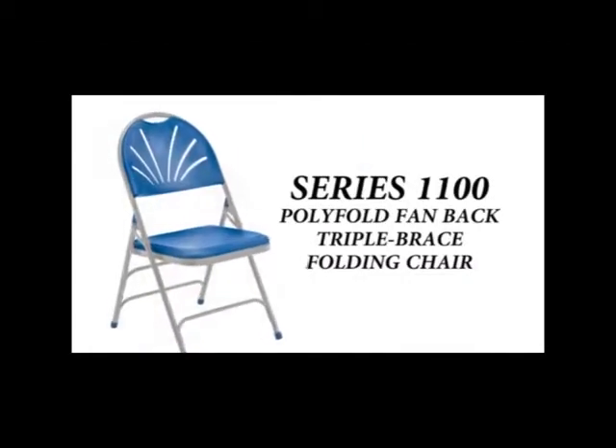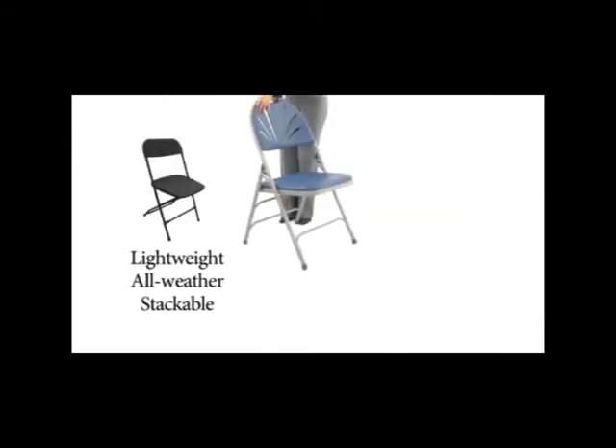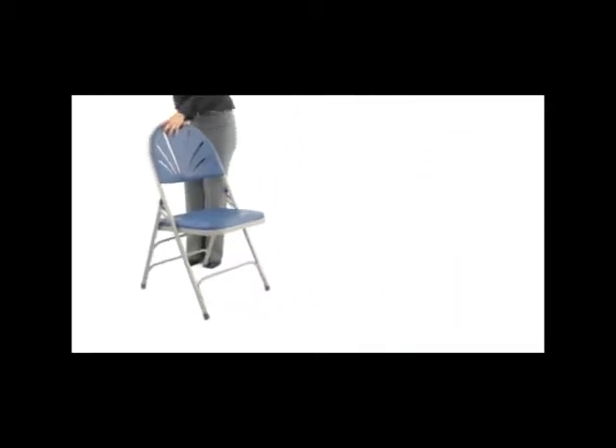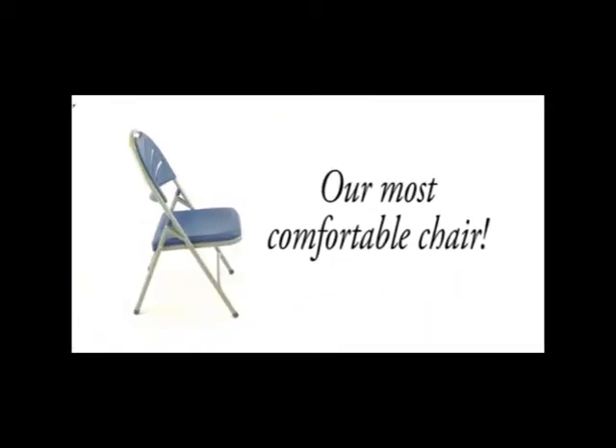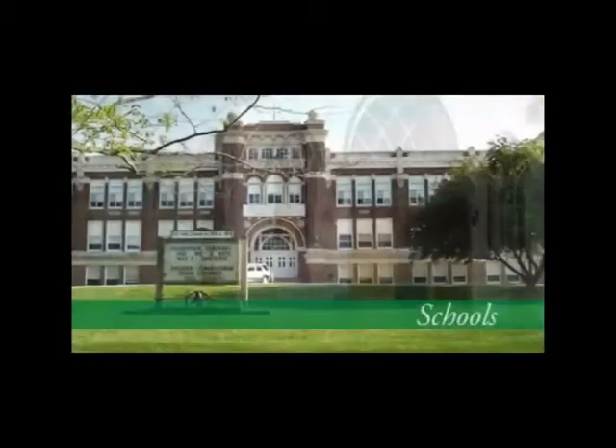The Series 1100 Fan Back Folding Chair is an upgraded version of our Series 800, combining the benefits of a lightweight folding chair with the strengths of the NPS Series 200 steel frame to create a premium plastic folding chair, perfect for use in graduations and other environments requiring institutional grade furniture.